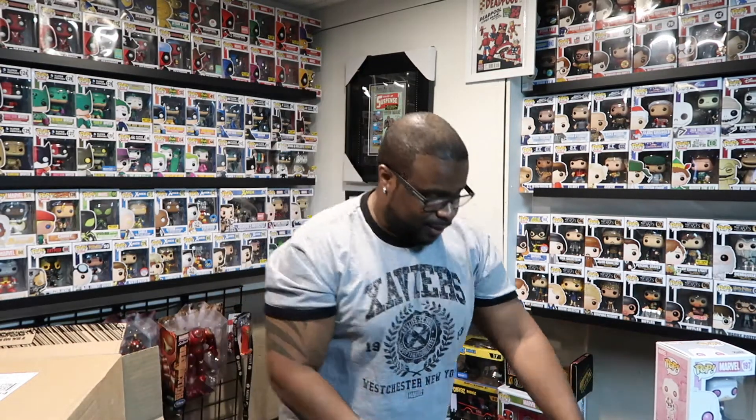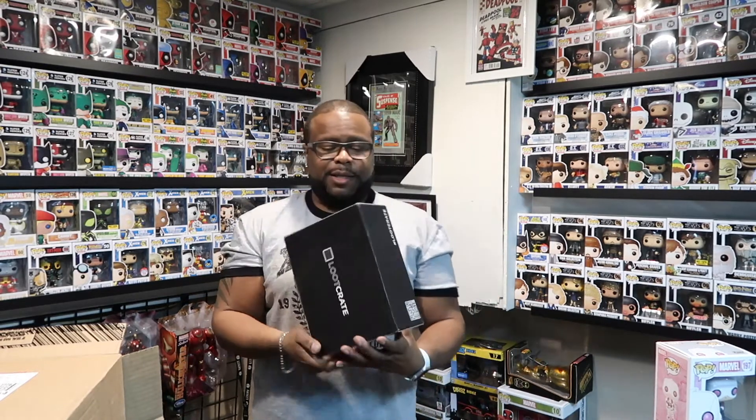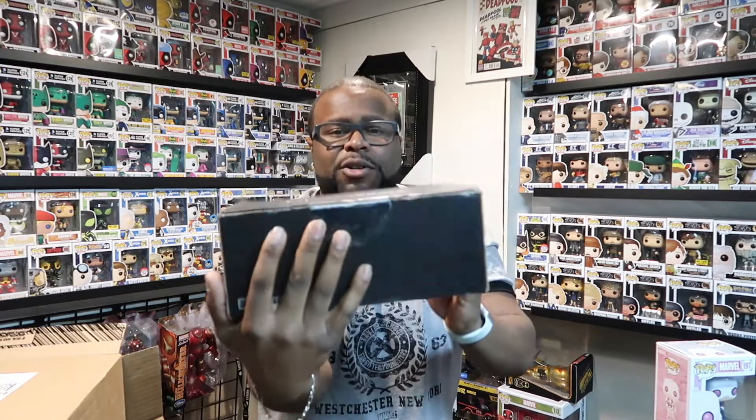A couple weeks ago I got an email from Loot Crate saying that some of their vault stuff is up for sale. What do you think I grabbed? Tell me what you guys grabbed in the comments below — I want to know, but I only grabbed one thing. So we got the Loot Crate box, and it's very small as you can see — it's not your average Loot Crate box. I'm going to open it up.